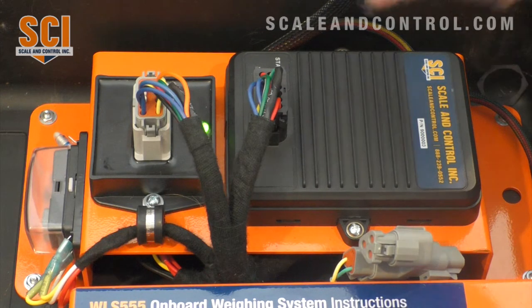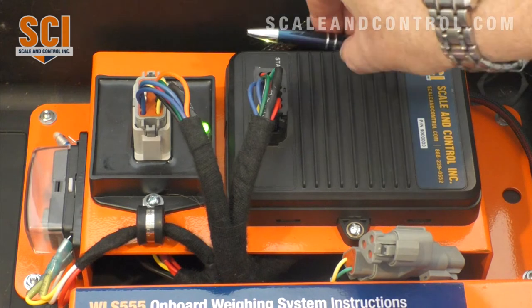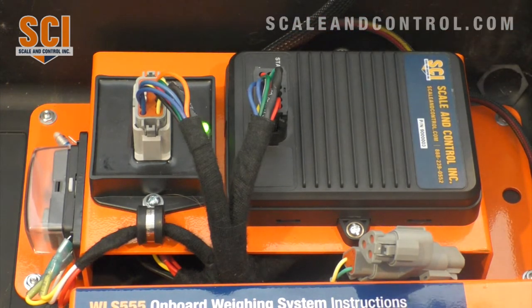The benefit of that is you can mount this anywhere outside — it does not need to go into a sealed compartment, and there are no cables running from the processor unit inside the cab. So it takes less work to install the unit.